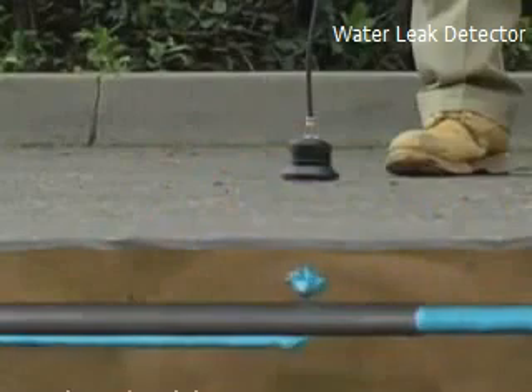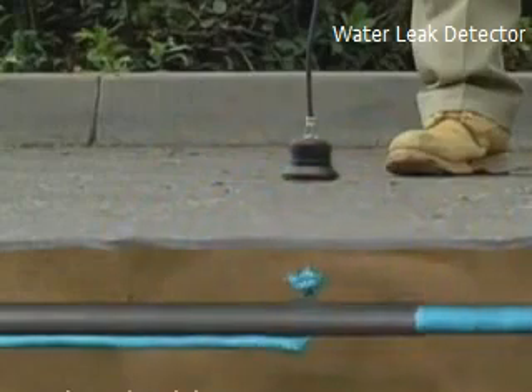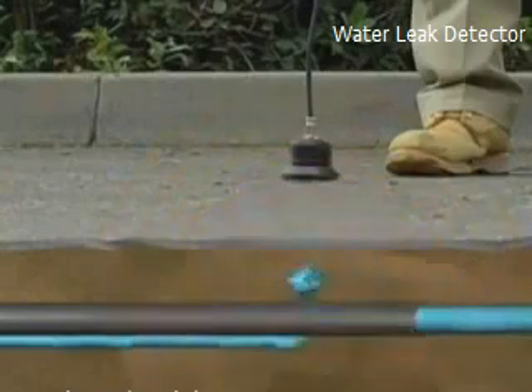First, let's start with the inside line on leaks. Leak sounds are created by three different situations. The first is the vibration of the pipe caused by water forced through a crack in the pipe. This is the loudest and easiest leak to detect because it sounds like a whoosh or a hiss.